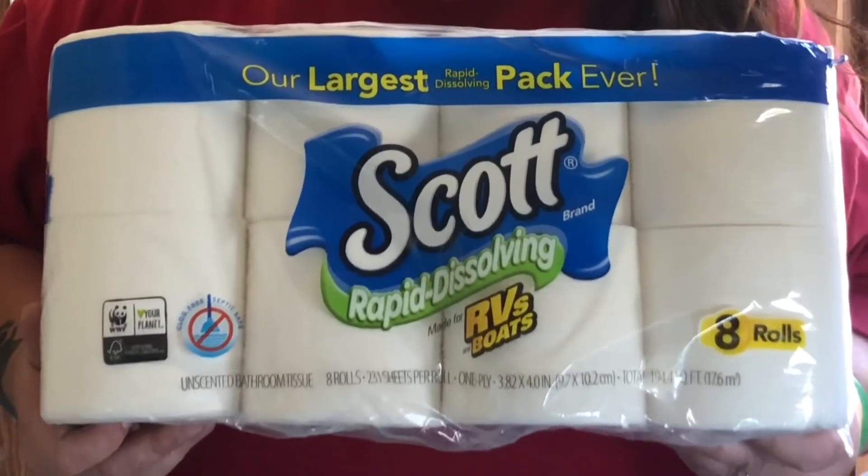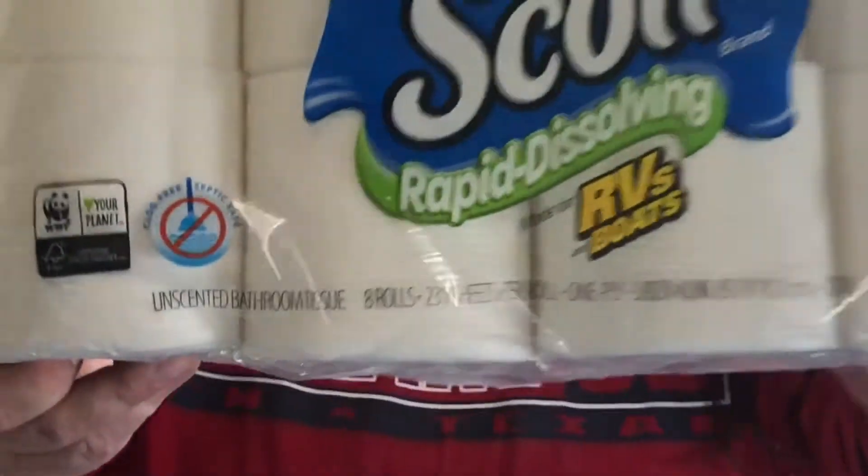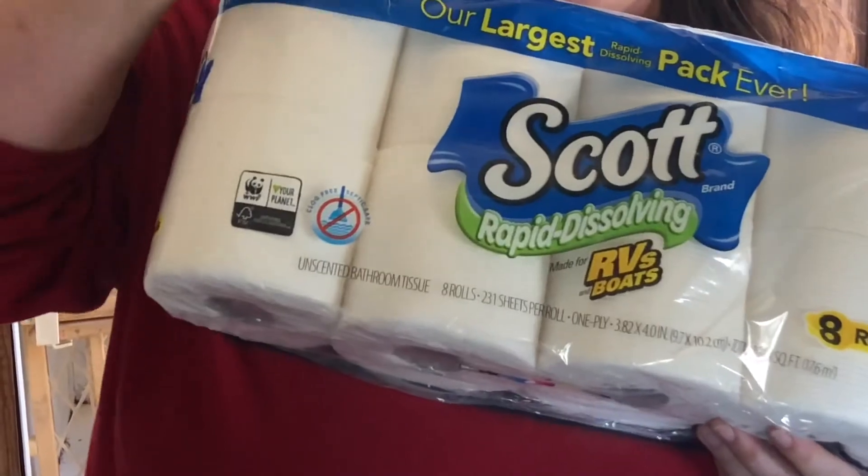Yeah, you can still use Scott in your RVs, guys. Never RV without it. Peace.